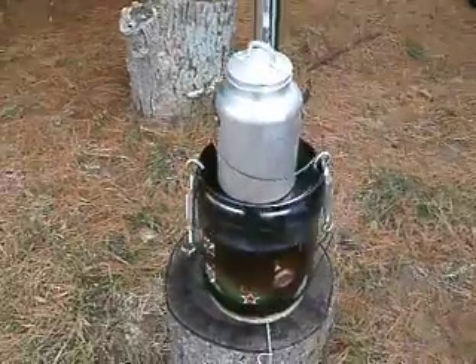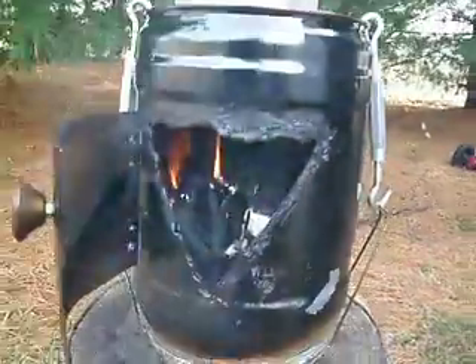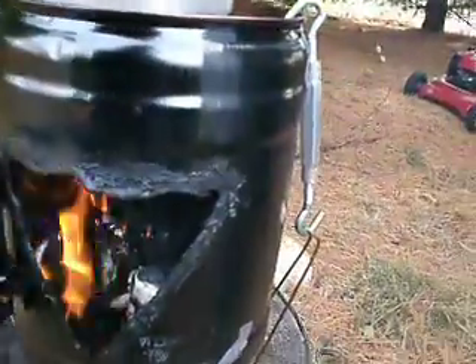Let's take a look in the firebox and see how she's burning in here. She's still standing up, seems to be burning good.